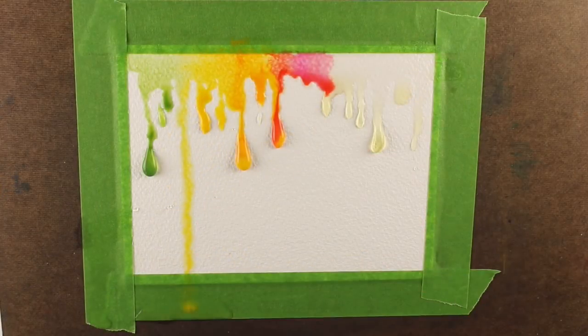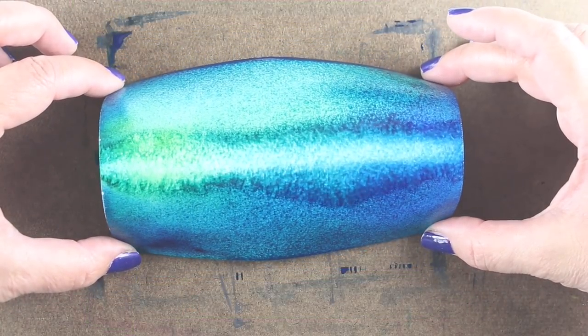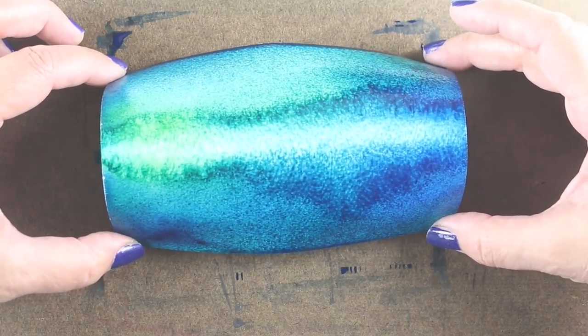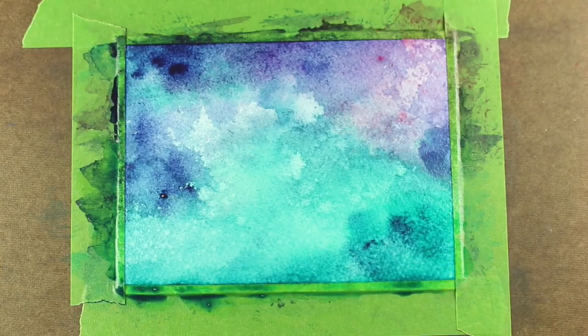The class teaches a lot about how the pigment and the water move together and ways to control them, ways to encourage the pigment to move in particular ways, and to develop your skills so that you can create brand new backgrounds from your own learnings by combining the different techniques used in the class.